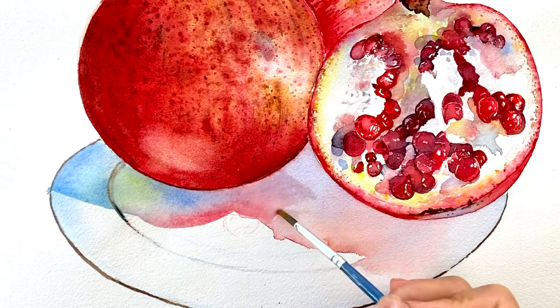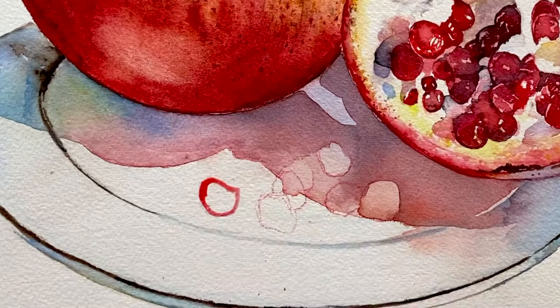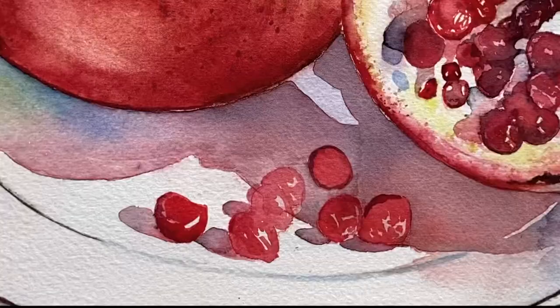Now for the arils on the plate, we are going to repeat the whole process of how we painted the previous arils. We already have so many ideas from doing it before, so this should be the easiest part.